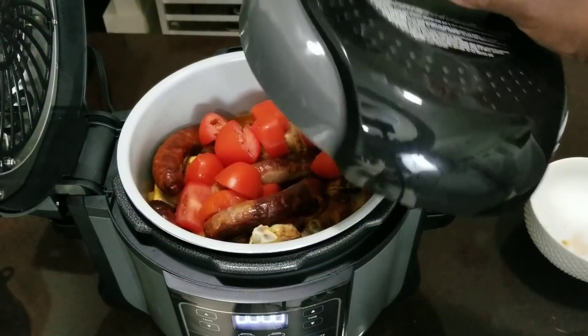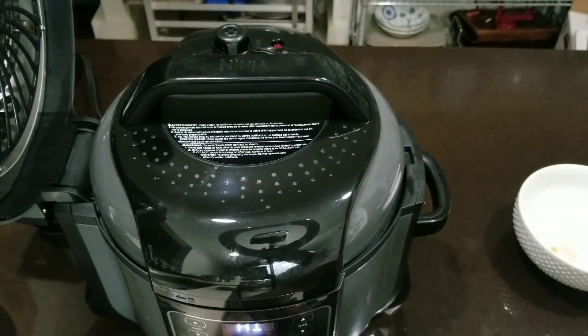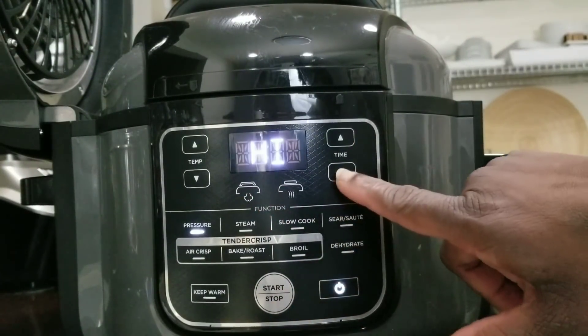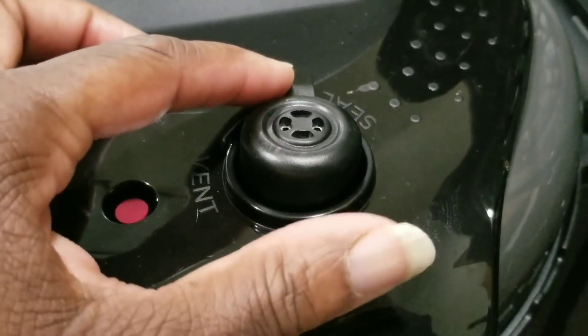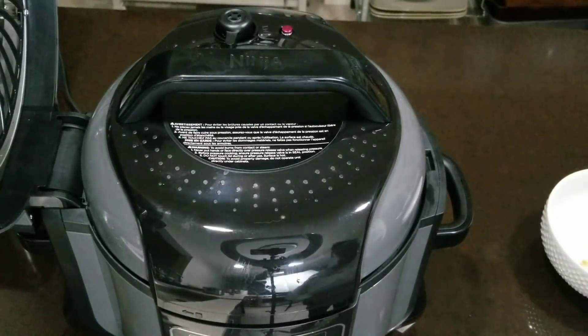Now we've got the pressure lid. I'm gonna pressure cook it on high for 15 minutes. Always make sure when you're pressure cooking that the valve is turned to seal. I'm going to depressurize now.